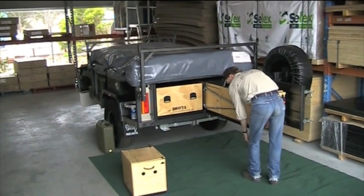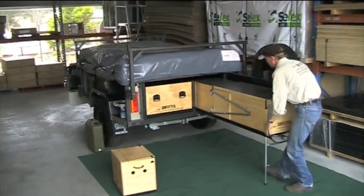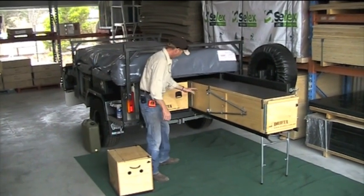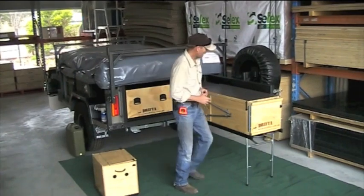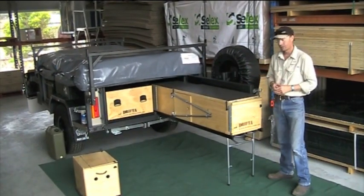Now this is the kitchen here. Pull him out about halfway, pop the leg down. Now what we do is we pull it out to about where the hinge is here. There's another set of legs underneath, so you can use that for free standing if you wanted to. It's no problem to pull this kitchen right out and have it free standing.